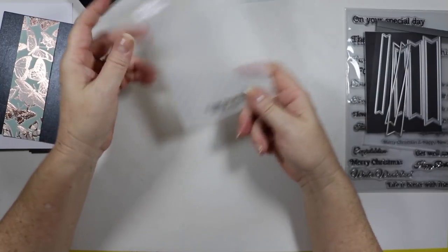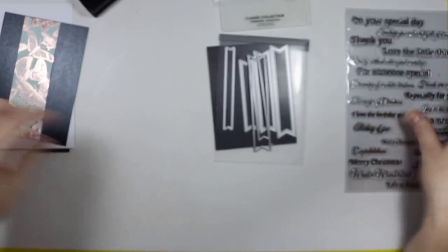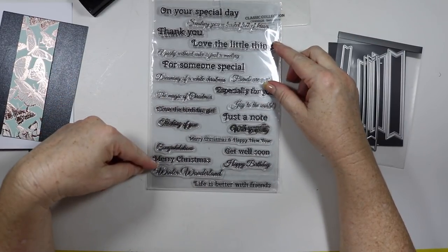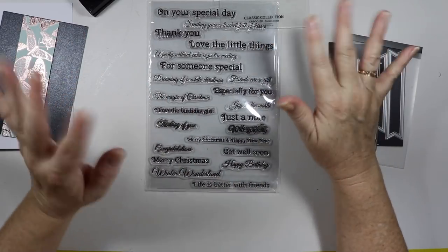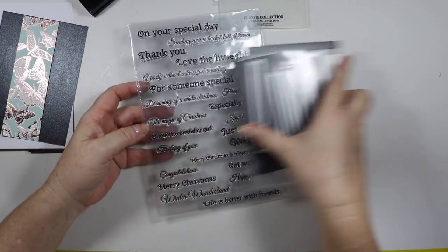I've got my go-to label dies here and I'm going to put a banner on with a sentiment on the front. I love the birthday curl or happy birthday — I'm just not sure which one I'm going to use just yet, but that'll probably go on a little later.